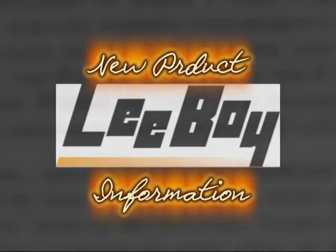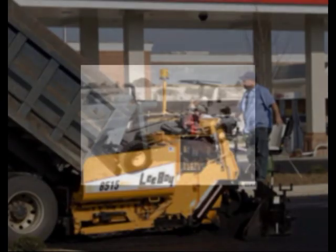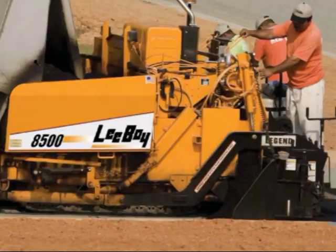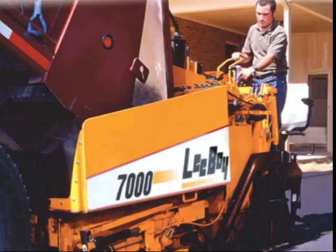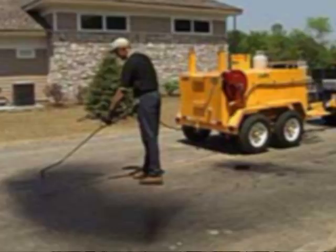Welcome to the Leiboy new product information video. Since 1964, Leiboy has designed and manufactured superior commercial asphalt pavers and is an industry leader. The Leiboy brand is well known for its quality and innovative design with a focus on providing value, productivity, and reliability.